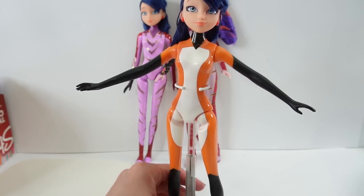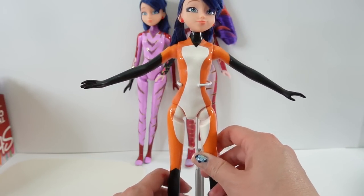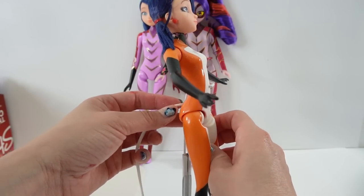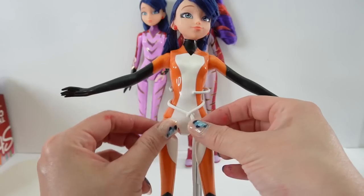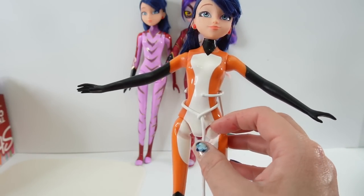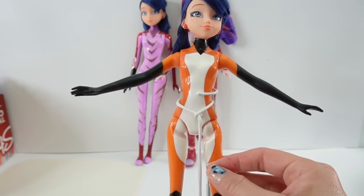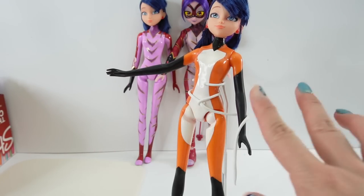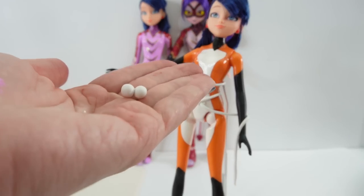Since my doll is still drying, I'm going to take another Rena Rouge doll and we are going to wrap this tail around her body. I'm going to make it so that there is a little hook here where the rest of the tail can hang down. We're going to set this up to the side to dry along with these balls.